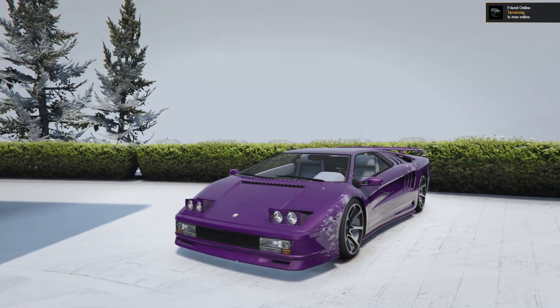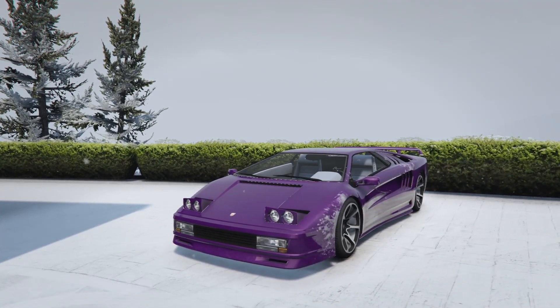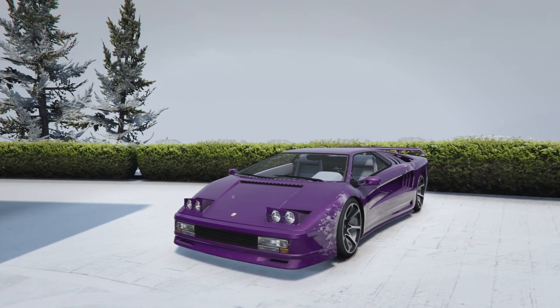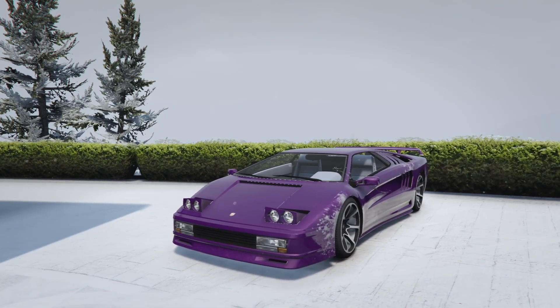Remember this car is currently on sale until the 29th for 640,000. That's going to wrap it up for the Infernus Classic customization. Drop a like if you enjoyed the video, comment below and let me know what you thought of my customization. I think it looks pretty good as a modernized Diablo, though everyone does make their car purple so maybe it's a little generic — but I still think it looks excellent. Subscribe if you're new to the channel, there will be more content like this coming out. Take care, I'll catch you in the next one.